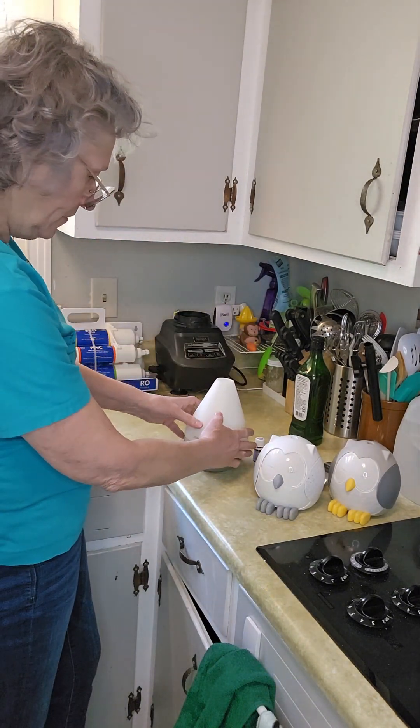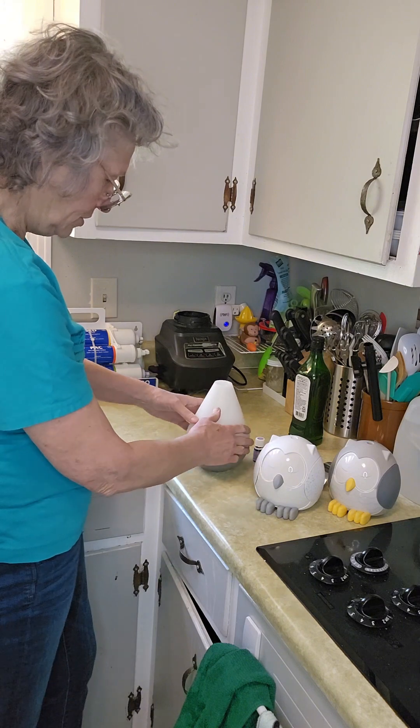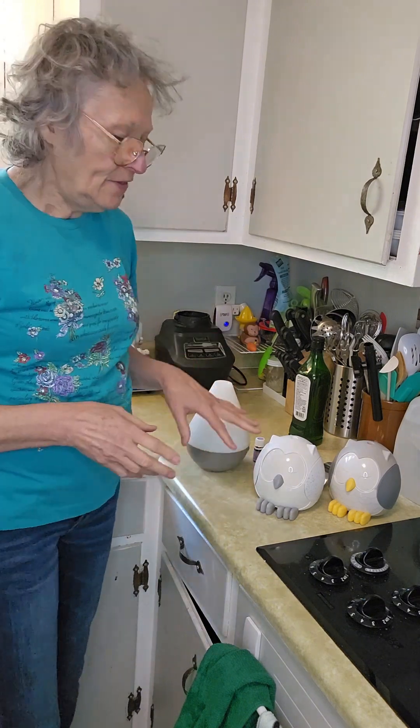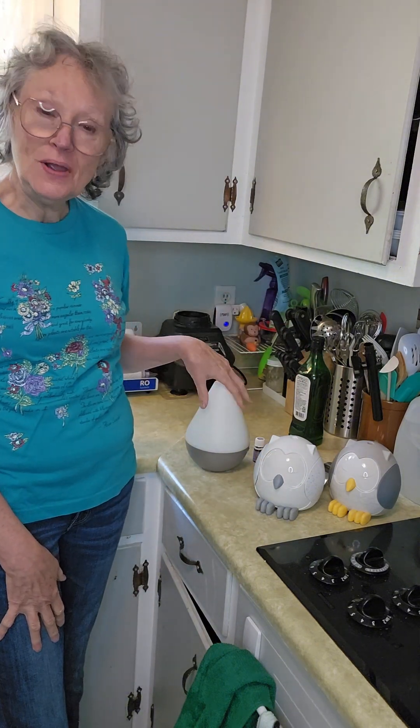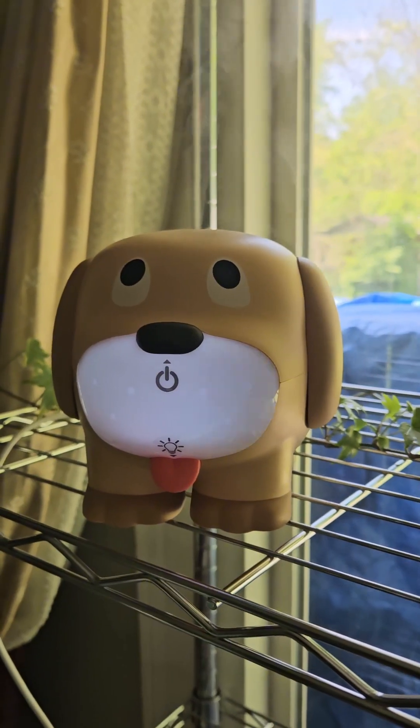This one fits on like this — you kind of turn it around and it fits on. Then you plug them in in the different rooms and they smell wonderful in your house and it makes you feel great. Please subscribe and let me know if you like this one.